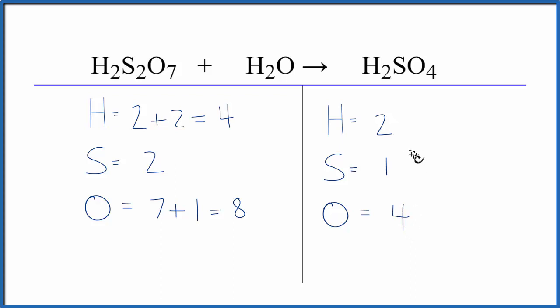It looks like everything here we just need to double it. Double two to get four, one to get two, four to get eight. That means we could put a coefficient of two in front of the H2SO4. Two times two is four, one times two is two, and four times two gives us eight. And that would balance the equation.